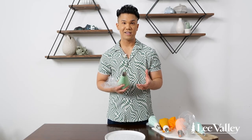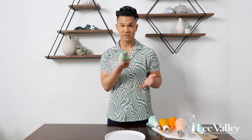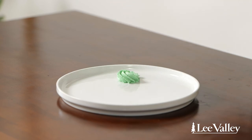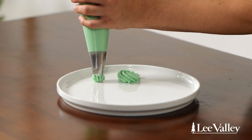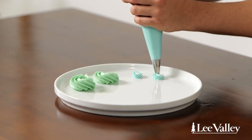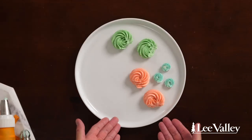Now we're going to do rosettes. This is best done with a star tip, either closed or open — this is the closed star. The way you do a rosette is you start in the center of a circle and you spiral outwards. It's a really simple spiral motion. I'm going to do it again using a smaller closed star, but any star tip will work. Whatever you have at home, just try it out — I'm sure it'll look great.